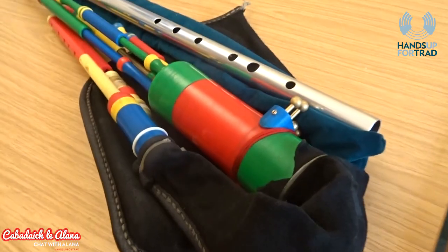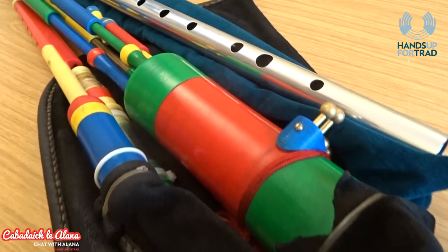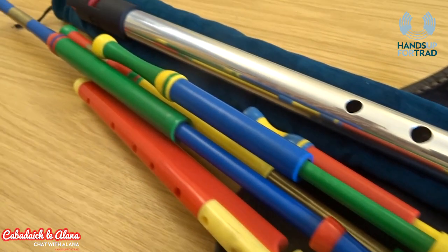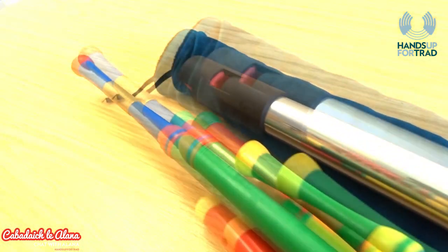What materials do you print your instruments out of? PLA is cornstarch based, so it's slightly more recyclable. ABS is a wee bit easier to hand finish.